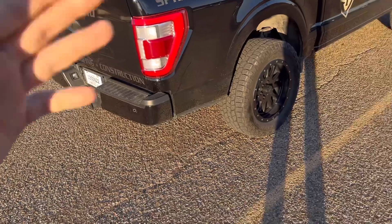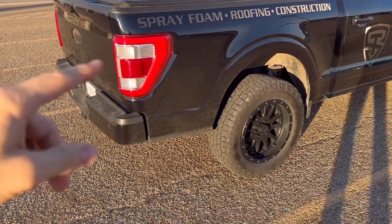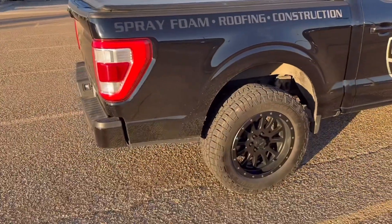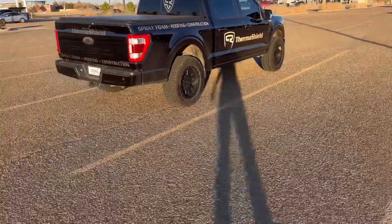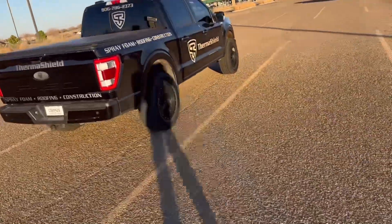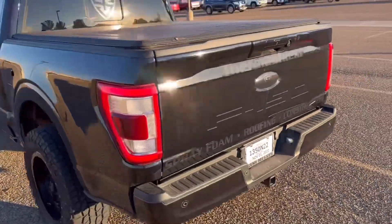Honestly I think it sounds pretty cool, you'll hear it in a second. I took all the badging off the side so it looks nice and clean. Even from way back here it looks good — you can't see the pipe, which is what I wanted. This thing looks killer.